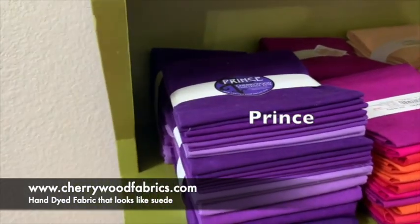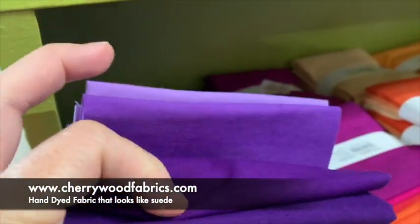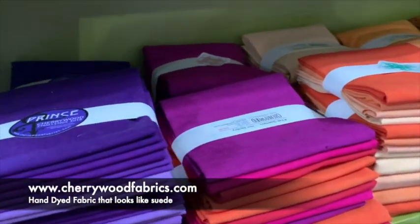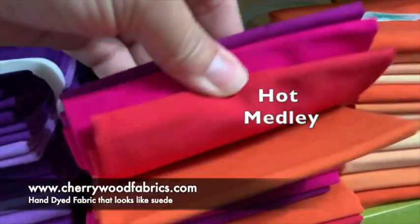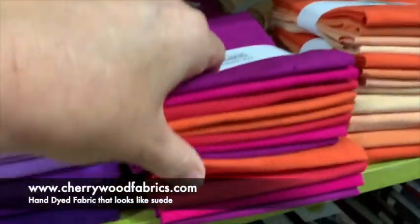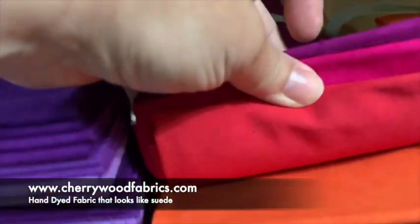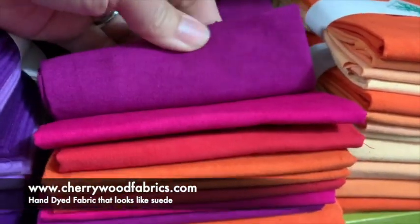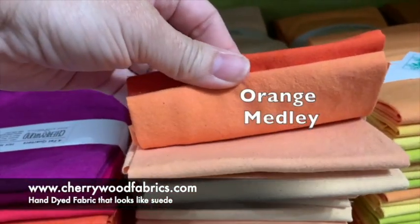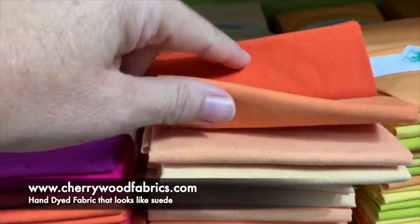Then we have the Prince collection — these were the purples used in that glorious collection. Then we have Hot Medley, a collection of four kind of lipstick colors. I almost named this one Lipstick, because I thought they were all great colors — even the orange. I've seen orange lipstick! Hot and spicy. And that leads us to the orange medley, where the darkest color just gets lighter and lighter.